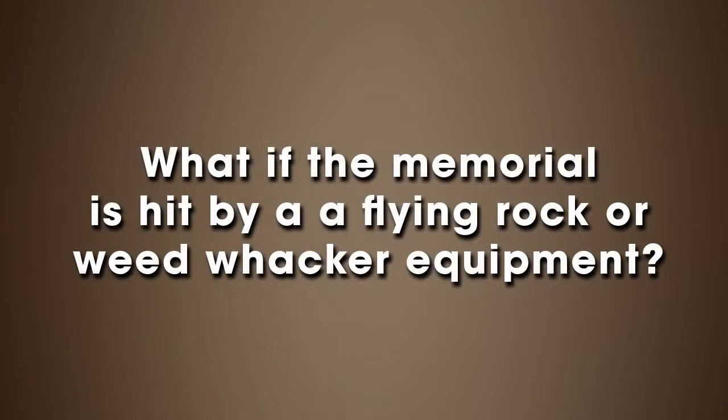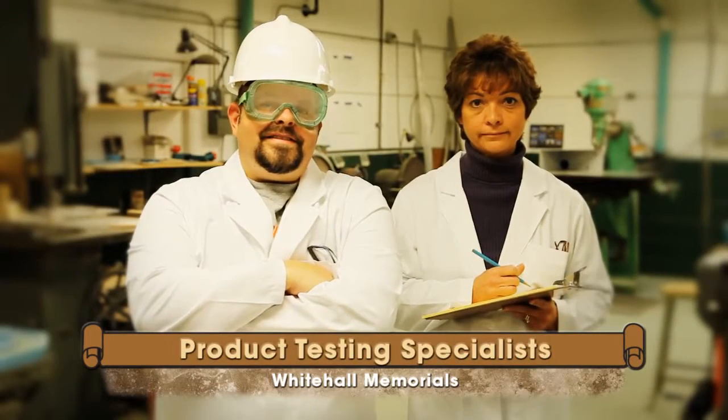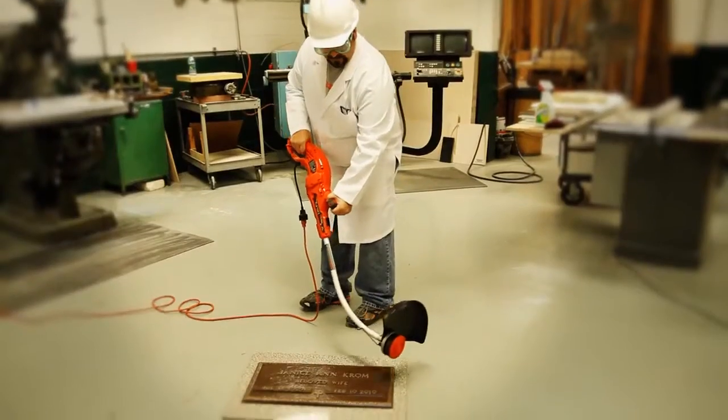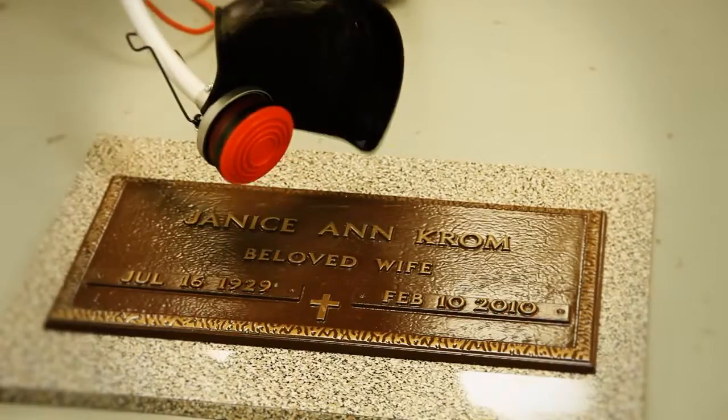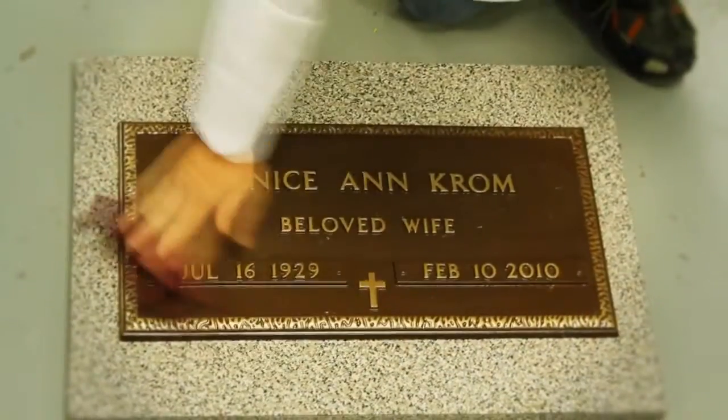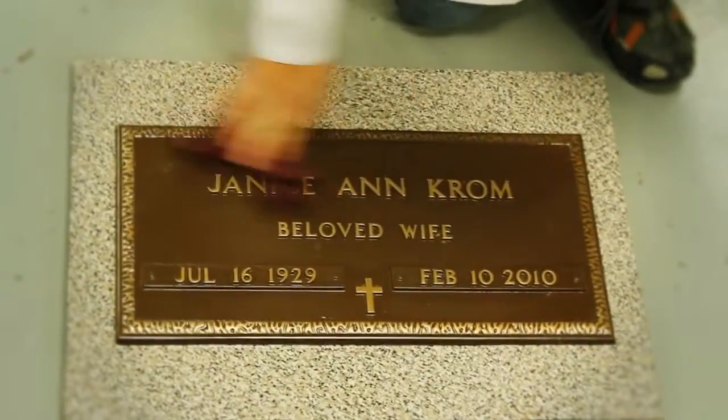What if the memorial is hit by a flying rock or weed whacker equipment? We subjected our memorials to some highly aggressive abuse. The Weed Whacker Test: after a dedicated attack from an industrial-style weed whacker, our memorials prevailed, tearing up the nylon line and leaving only a light residue that easily wiped clean.